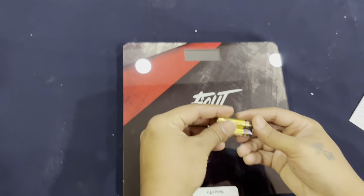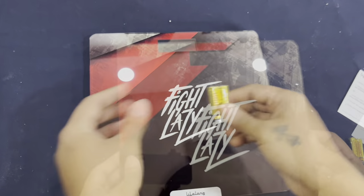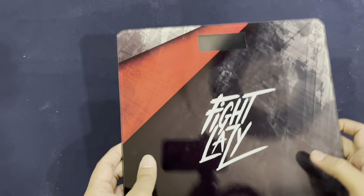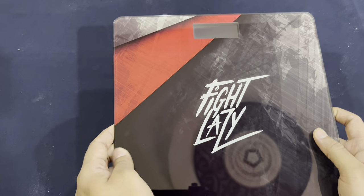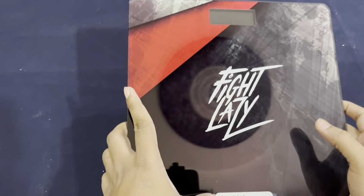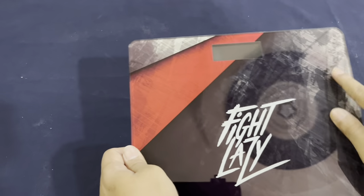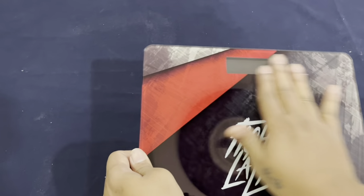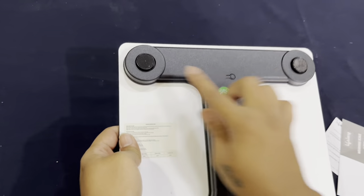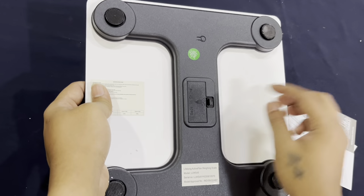They also provide a triple-A battery along with this. The product is a nice black glossy color and has tempered glass on it, so it has very high protection. It has the branding here that says 'Fight Lazy' — it looks very good with a nice modern style design. From the back side the design is also very good, and it has four rubber legs so it does not slip or move while you're using it.